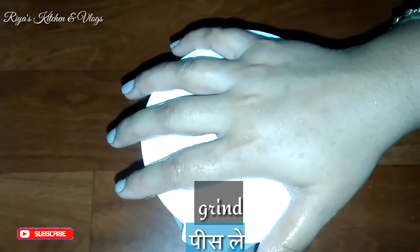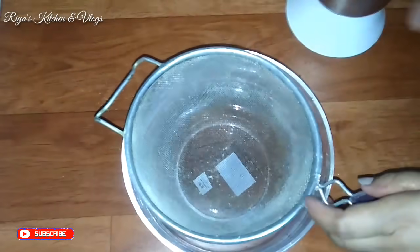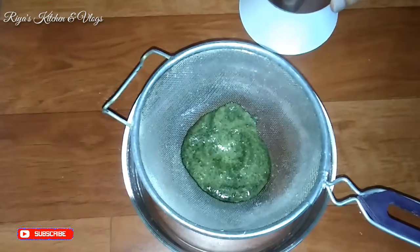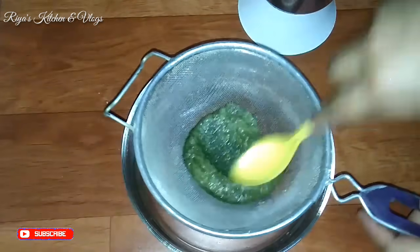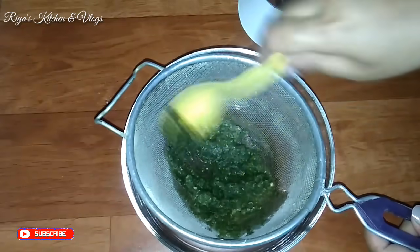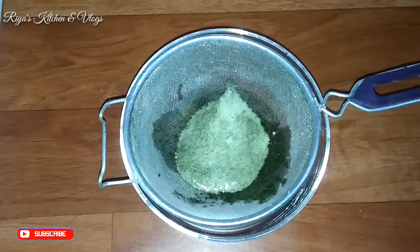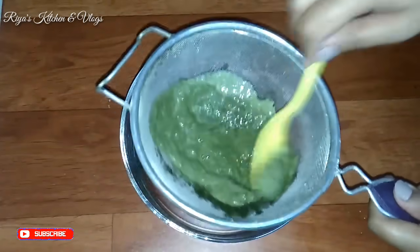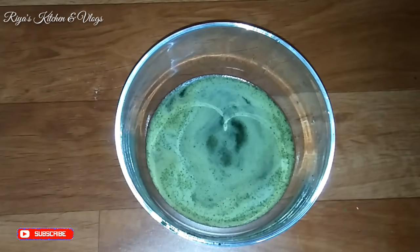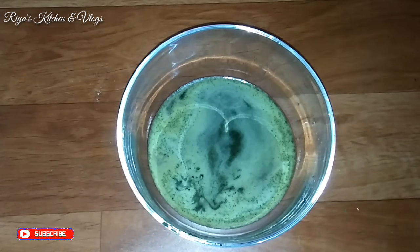Now we will prepare the spiced water. We will use pudina (mint), which is now blended, and remove it from the bowl. We will also add small pieces. Put some water in with the mixture.